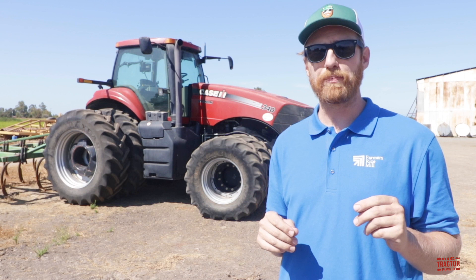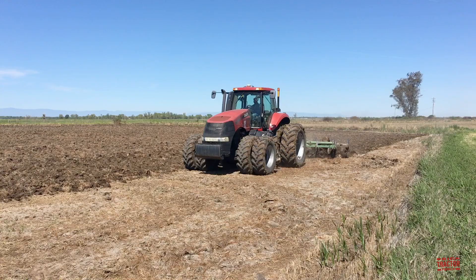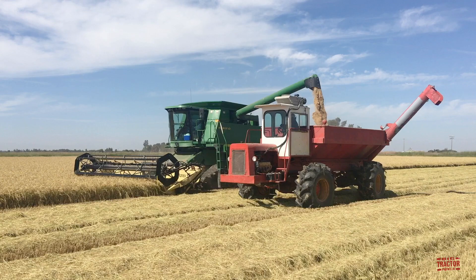Today's tractor video is actually part one of a two-part California rice series. Coming up, we're going to show you several of the tractors and implements that we use in the spring to plant a new crop of rice, from ground preparation to seeding.